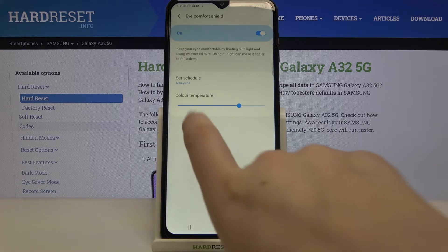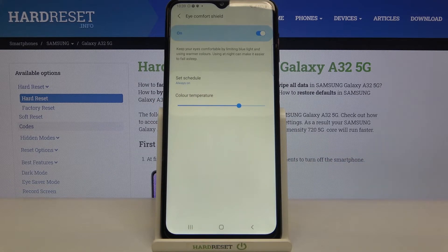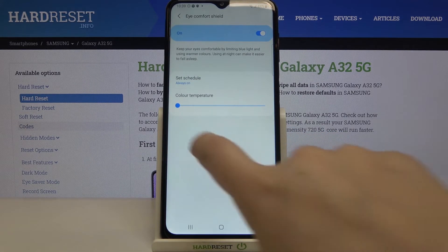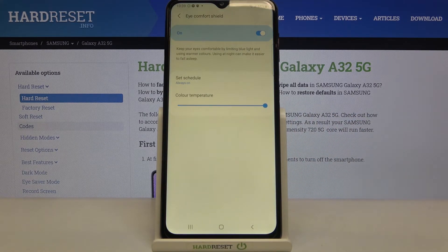You can also change the color temperature and adjust the intensity of the feature. Moving the slider to the left makes it much cooler, and to the right makes it much warmer. It's up to you how you want to set it.